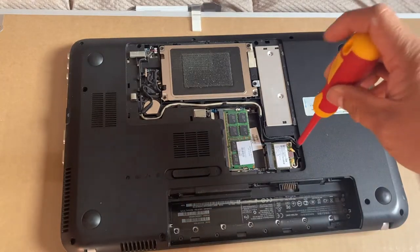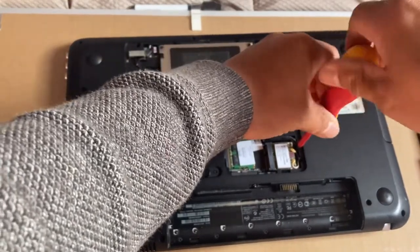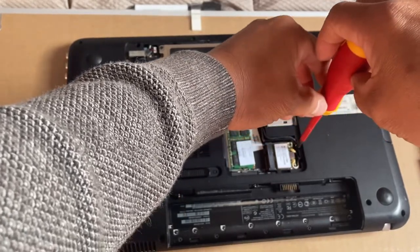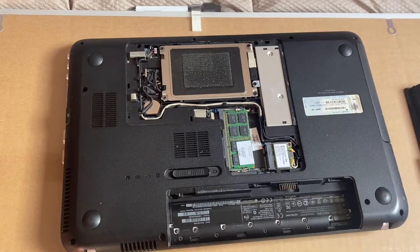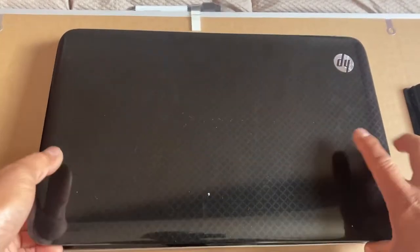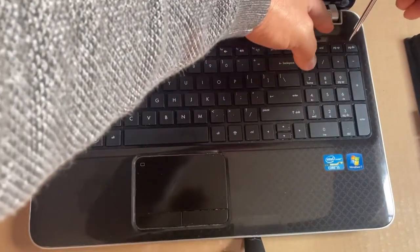Using the screwdriver I have to undo the one screw. Then you have to flip it down again, and then you'll be able to undo the keyboard.